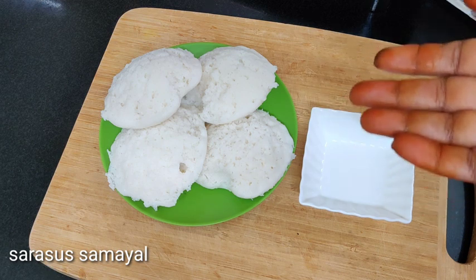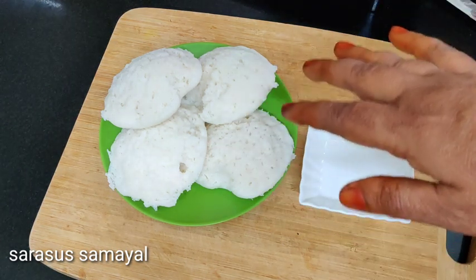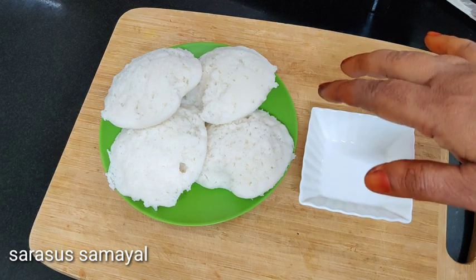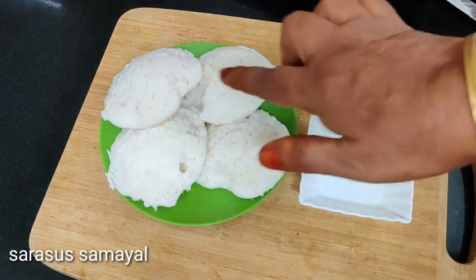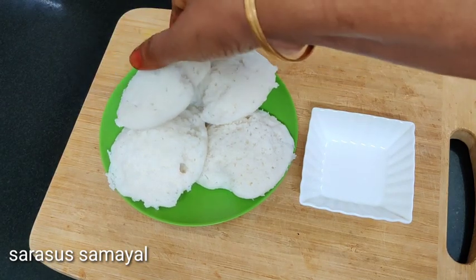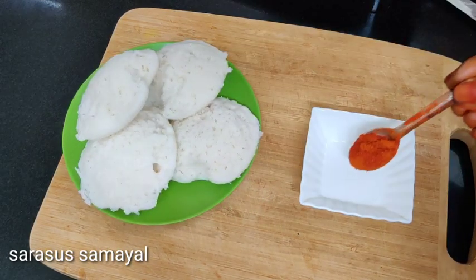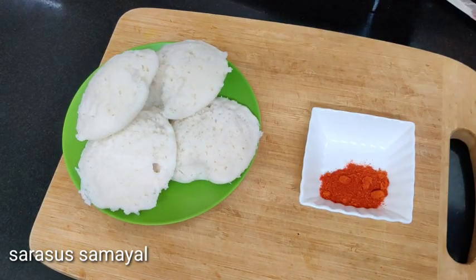If you do an idli for a meal, you will be able to cook it. Now let's make 4 idli for a meal. Now let's get the masala ready. Let's make a chatmassal.